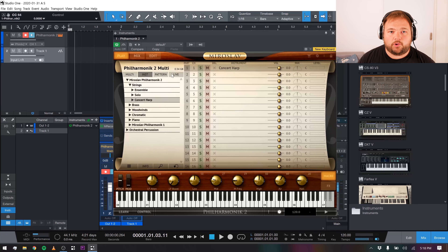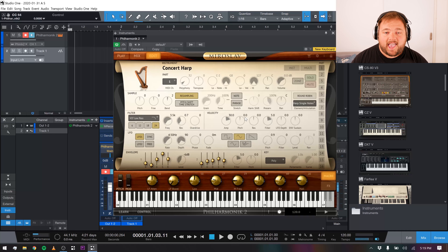We also have some pattern and multi stuff with pre-built patterns that I haven't explored a ton, so I'm not going to get into it too hard. What I will talk about is this edit page, which gives you a lot of different options with each of your instruments to change the overall timbre and sound of them. You can work by parts, control the amount of polyphony, transpose the instrument globally, change the range of the instrument, and even get into some basic filter, envelope, and LFO controls to change the overall sound.